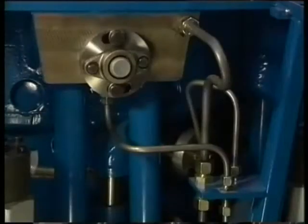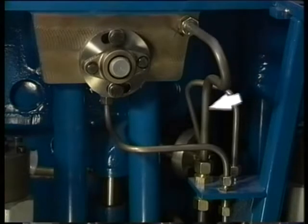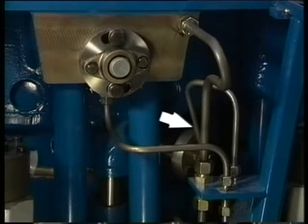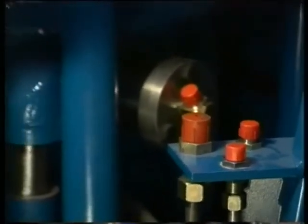Now remove the remaining pipes to and from the cylinder head: first, the fuel leakage pipe; second, the main lube oil supply pipe; third, the pilot air pipe. Immediately after removal of these pipes, all openings should be covered.